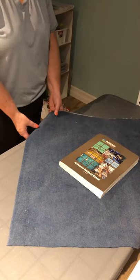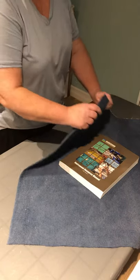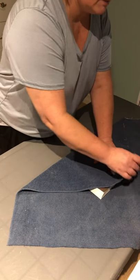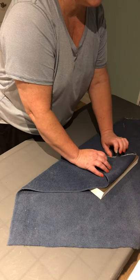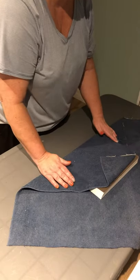I will fold, or bring, the lower corner of the wrap up over the package and fold back the wrap to form a tab.